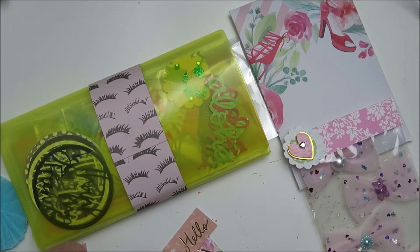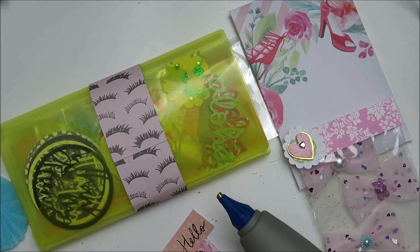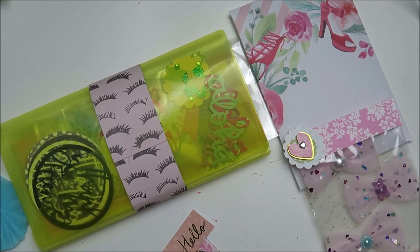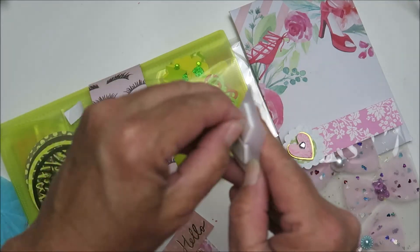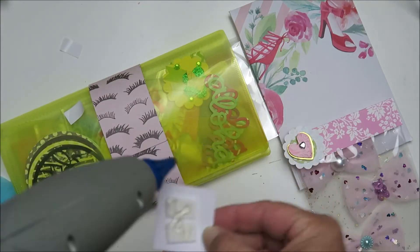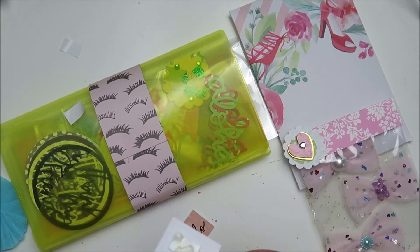This glue gun I'm using — I just did a review on it, so if you've not seen the video I'll leave a link right here so you can check it out. I really like it; it is a cordless — you've got to charge it but then you can take it off the plug and use it for a while. It's called Mon Mon Vict.